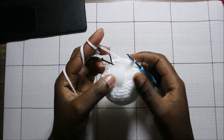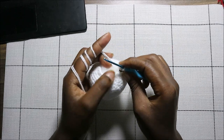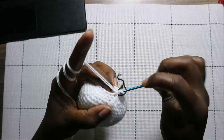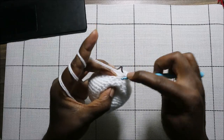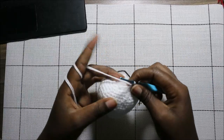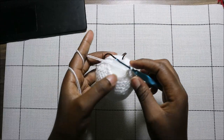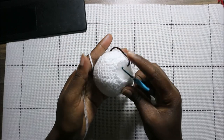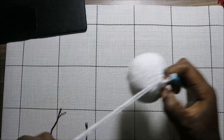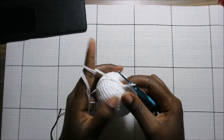In our 23rd row, we're going to do single crochet then decrease, and repeat all the way around for a total of 12 stitches. Repeat that all the way to the end. When you're done with this row, make sure you stuff the head fully because the next row will be our last row. I've already stuffed my head fully — this is how it looks. The nose should face upwards like that.